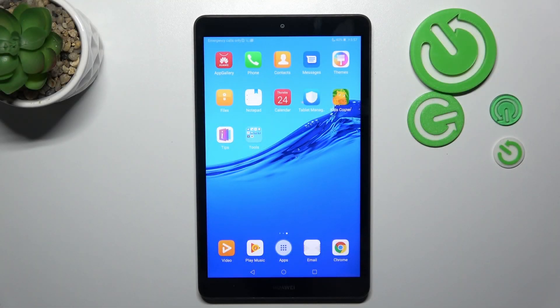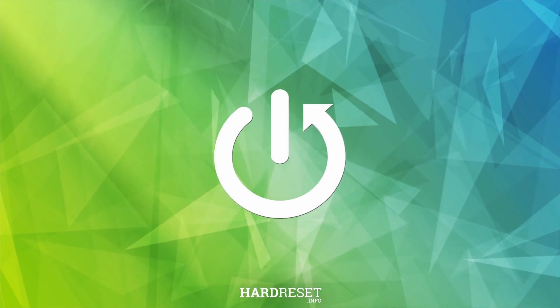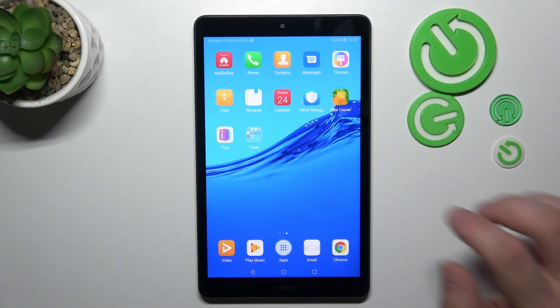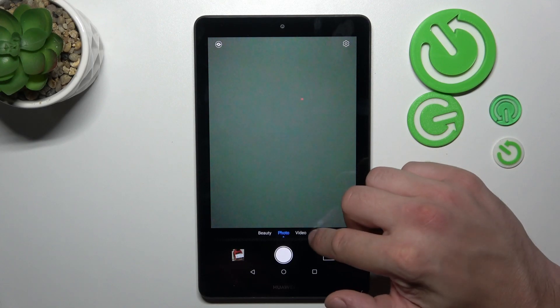In front of me, I've got the Huawei MediaPad M5 Lite. In this video, we'll check if this tab has a slow motion feature. In order to check it, let's go to the camera and search for slow motion in More.